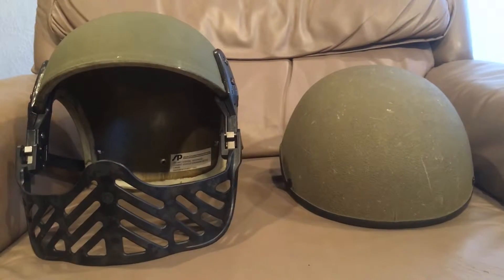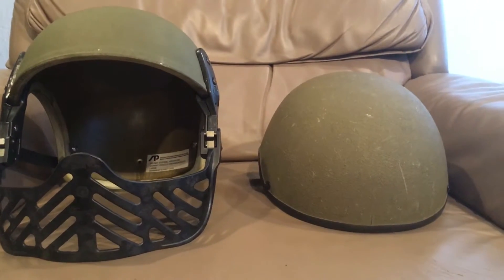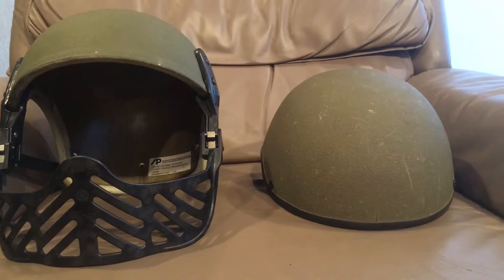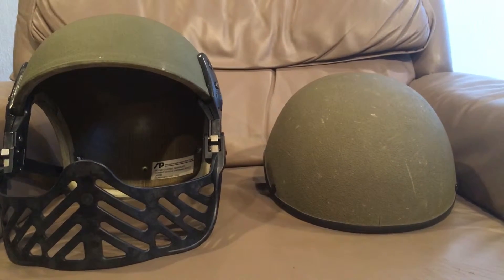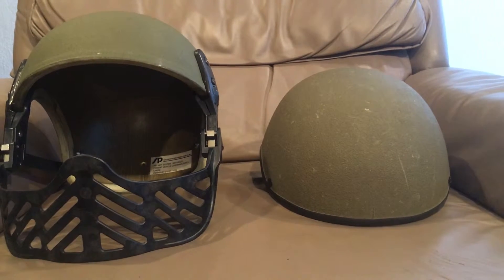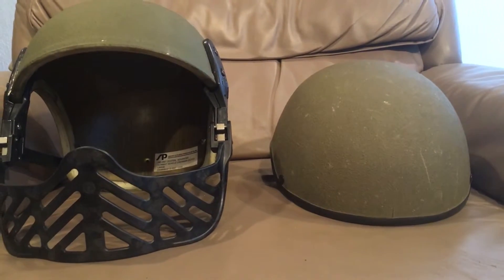Hello YouTube, Devin here again. I have a special video for you — this video is going to be on two helmets that are heavily modified versions of the same thing. What you have before you: on the left is an AECVC helmet, and on the right is a DH-132A CVC helmet. I'll explain all the models in here.